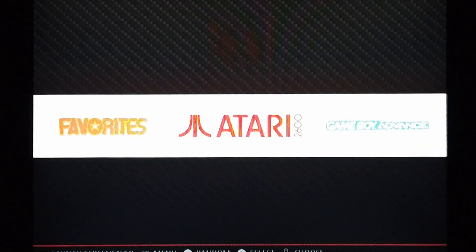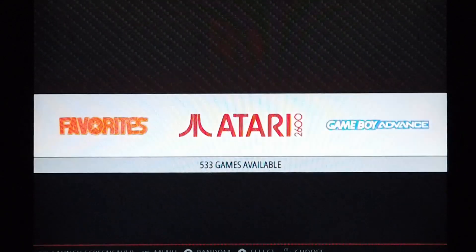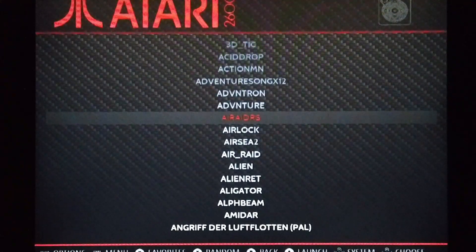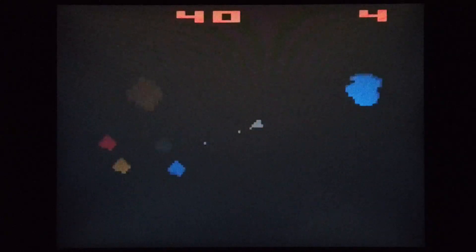So let's just have a quick look at Atari. Clearly these early models are going to emulate very well. Let's play Asteroids — what you've got to do is blow up rocks.